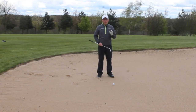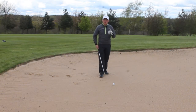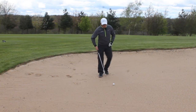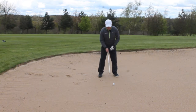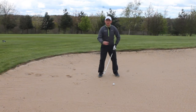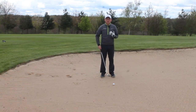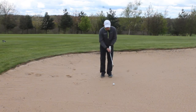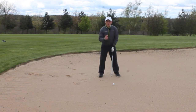First of all, when you address the ball, stand taller — don't crouch down too much. What we're looking to do is clip the ball off the surface, so the further we get down, the more likely you are to catch the sand. Take away a little bit of the knee flex, take away a little bit of the spine angle, and get as much height as you can from your setup.